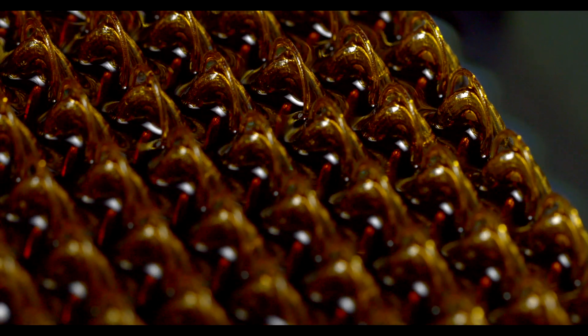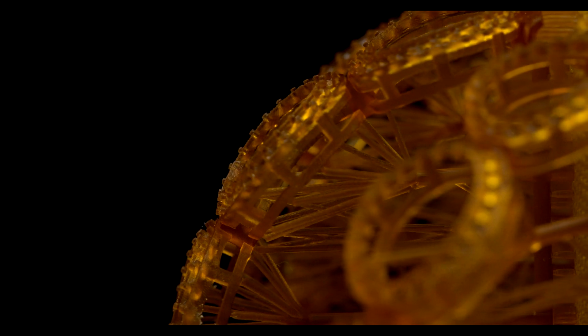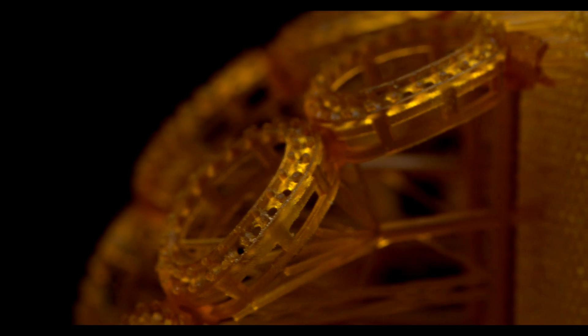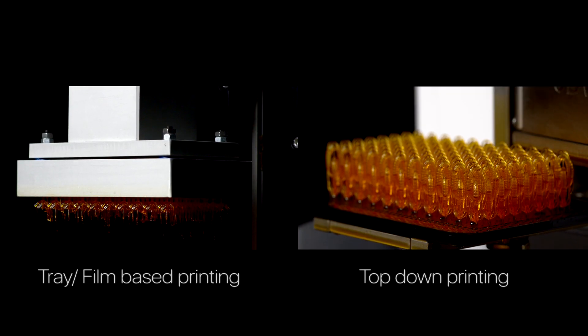Driven by precision and excellence, top-down printing is a revolutionary method of printing with resins. The Zeta has been upgraded to execute current modern designs in ways no other printer can. The Zeta can print extremely soft, wax-like materials repeatedly and reliably without breaking them.